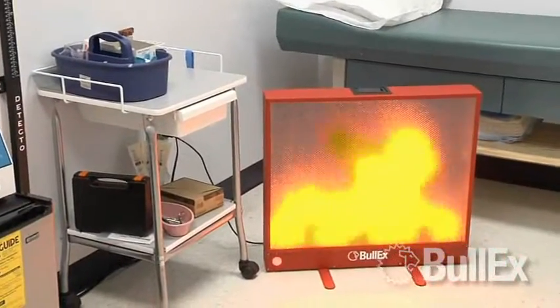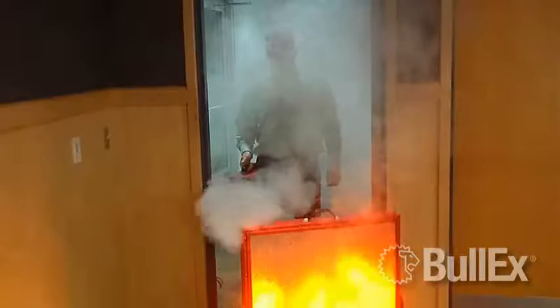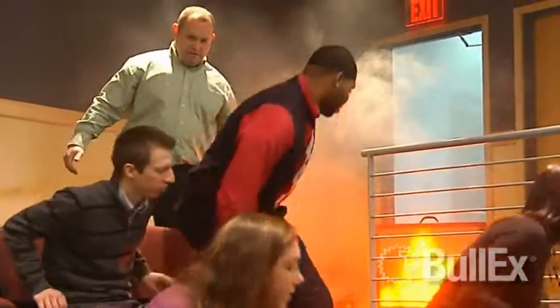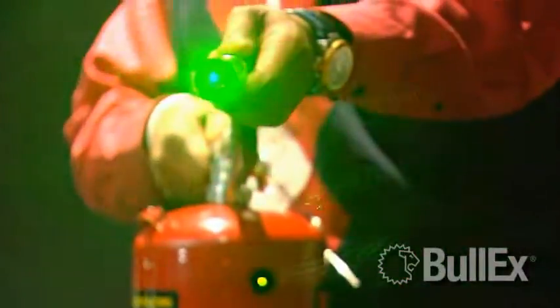Place the Bullseye screen in the actual work environment and have employees respond as they would to an actual fire. Bullseye can also be used in evacuation and emergency drills. Because training can be conducted completely indoors, you're no longer limited by weather conditions or facility restrictions.